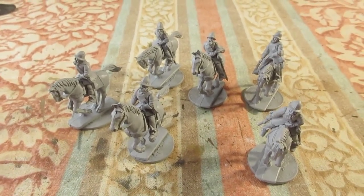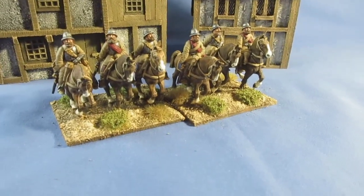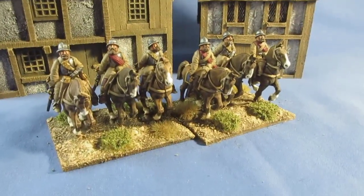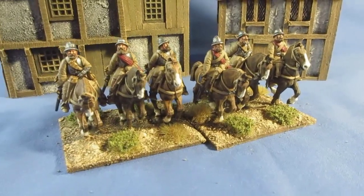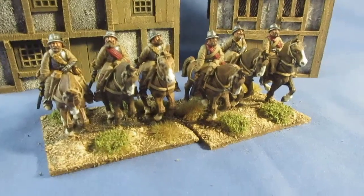I'll get some paint on these guys. Painting completed - only six figures, nice and easy. Wearing a lot of buff leather, a little bit of red, red sashes and some red trousers, but basically a lot of buff colours.